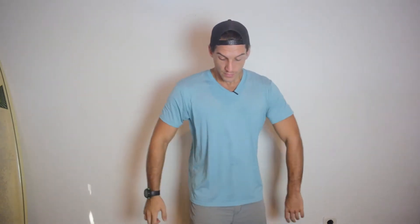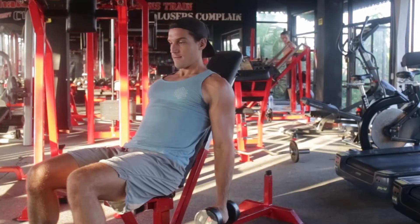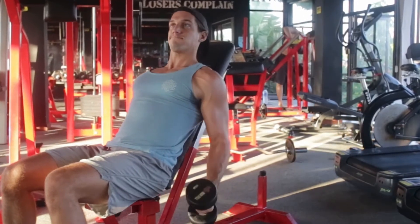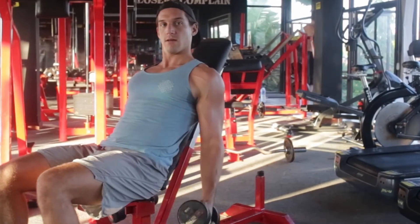When you throw your elbow forward, you're cheating yourself. As my forearm gets perpendicular to the ground, I lose all tension. If I have lots of tension here but then slide my elbow forward and let my shoulder get involved, my forearm becomes perpendicular to the ground and I lose all tension and the ability to fully contract my bicep. By using a full range of motion with a static elbow, I get a full contraction without cheating at all.